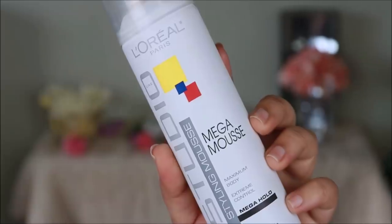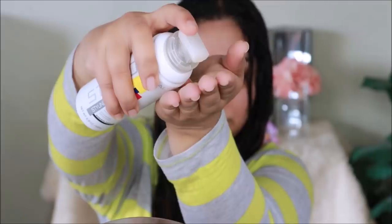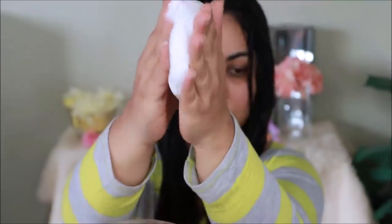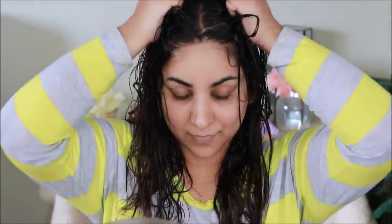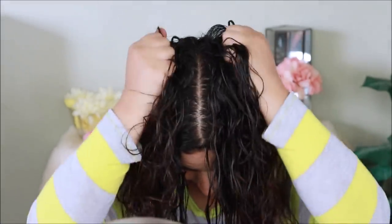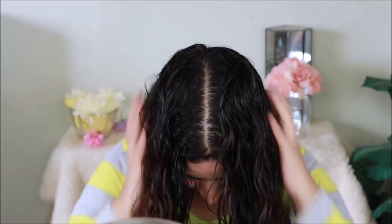If you have super straight hair, I would suggest using a curler. Next you'll need a mousse — the one I'm using is from L'Oreal, but you can use any mousse you have or can find. I'm taking one big pump and applying it all over my hair. You can easily find mousse in any local drug store or beauty and hair care store, as well as online on Amazon — the link is in the description box. Once applied, I'm going to start scrunching my hair, lifting it up and pressing it for a solid 5 to 10 minutes. This is what helps form those curls, and mousse is what keeps them together.